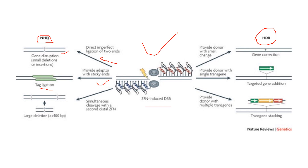Thirdly, it can lead to simultaneous cleavage with a second distal ZFN. Another ZFN moiety can also bind to the DNA region because it only recognizes three base pairs at a time — a single domain of ZFN recognizes only three base pairs. So there are chances it can bind to another area of the DNA molecule and lead to a large deletion of more than 100 base pairs.